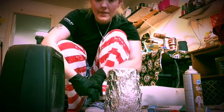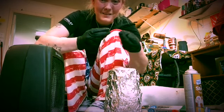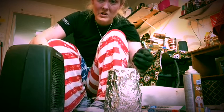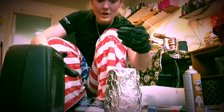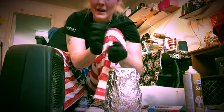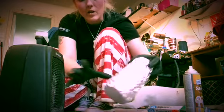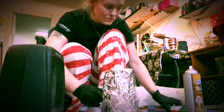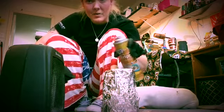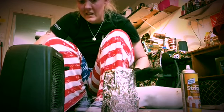Once it's sat for an hour, when you open the foil up, everything's basically just going to start falling off. At that point you can use your X-Acto knife to start lifting it up and just peeling it off. Once you've peeled it all off, spray it again to get all the residue off and just leave it without the foil sitting out.